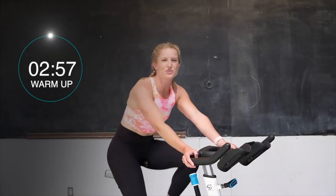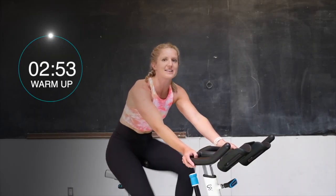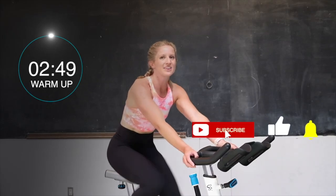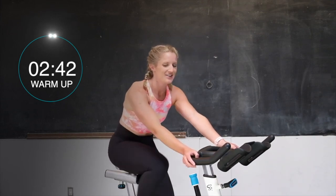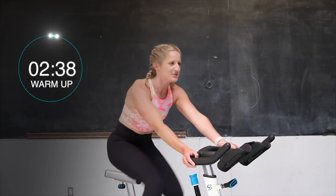Alright you guys, we're going to get right into our 3-minute warm-up here. No tension on that bike, spinning those legs nice and fast. Fast legs, fast legs, getting them nice and warm. Relax those shoulders, relax those hands. Get it going. Driving down with those heels, pulling up with those toes. Go, go, go.